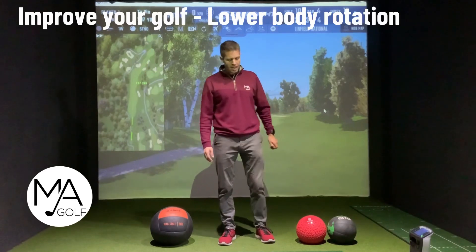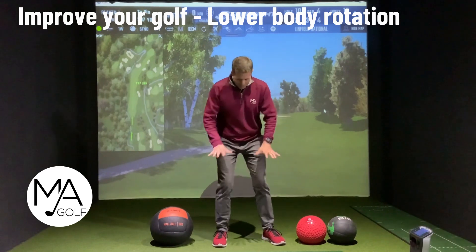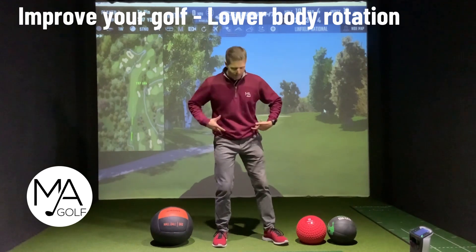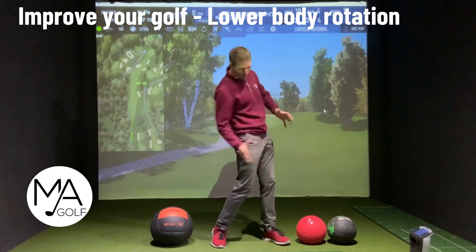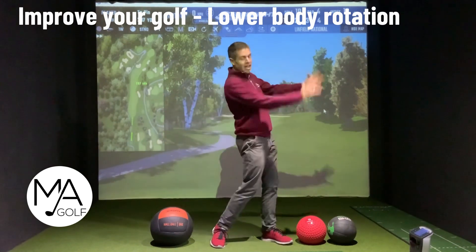Welcome to Markham Golf. Today we are covering the feeling of that round force, that right sequence to get that bottom arm firing on the way through — ideally first in front of that top arm.